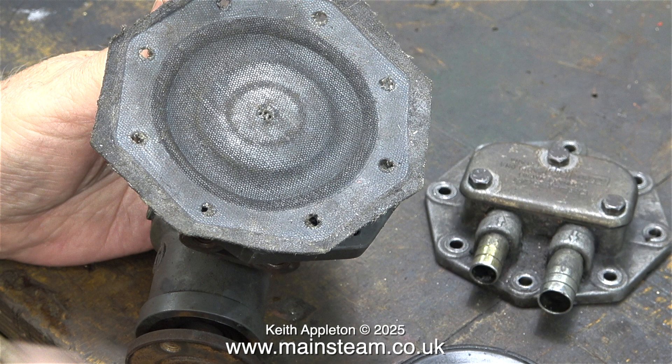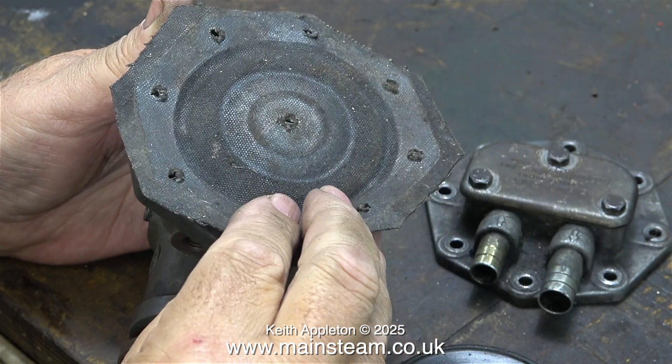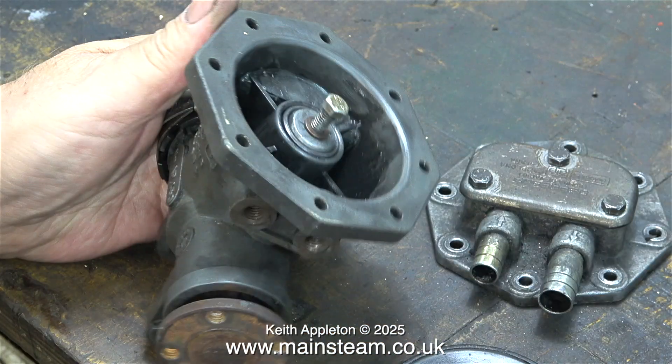I took the unit apart to find a piece of rubberised fabric used as a diaphragm. It's not a standard part — it's something that my friend Ken fitted. Ken was an engineer and he used to build British motorcycles and other things.